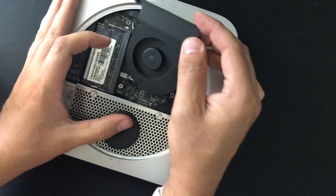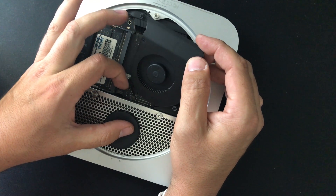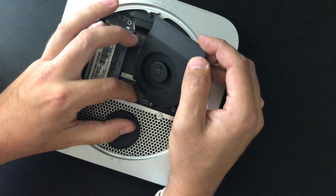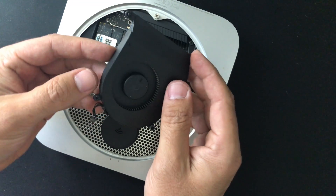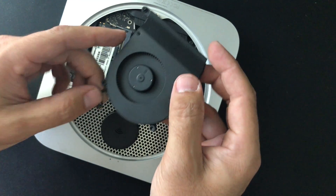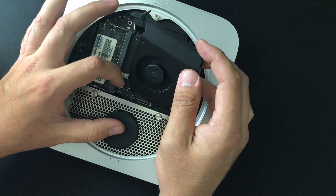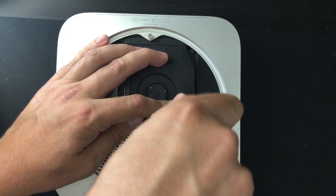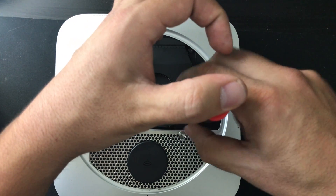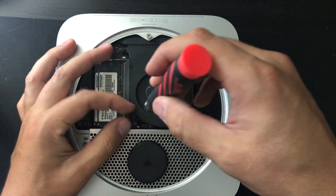Then the last piece of the puzzle is the fan, which I was most worried about given the piece I broke off. It connects the same way the SATA cable connects — you push down on the connector to the logic board. I had to get some needle nose pliers and carefully put each pin back in place off camera. Please learn from my mistakes and do not do what I did. Once connected, screw in the three screws to secure it back to the logic board.